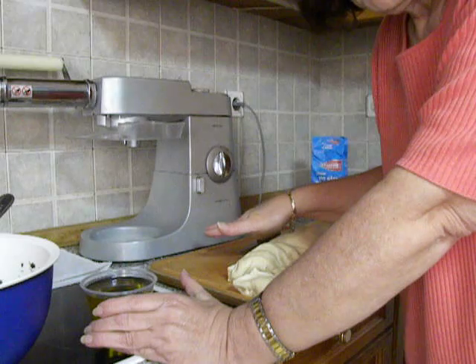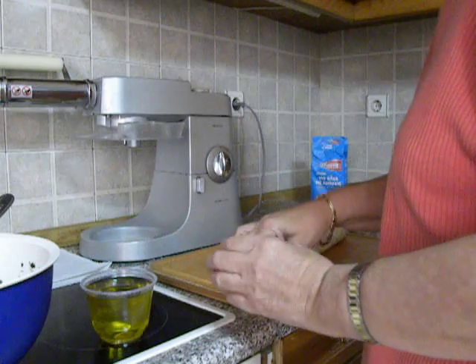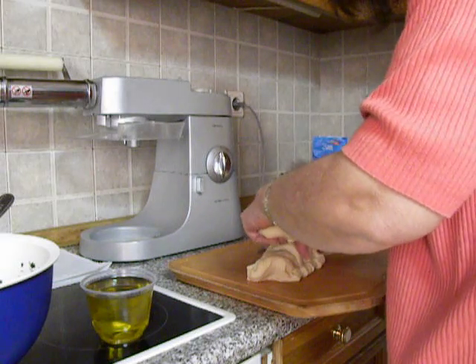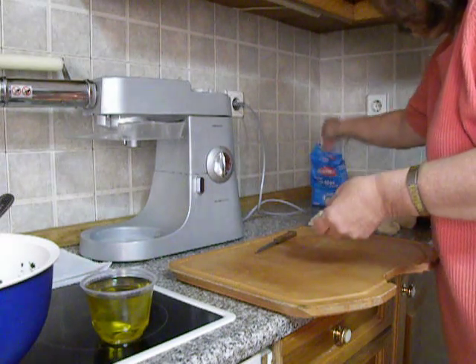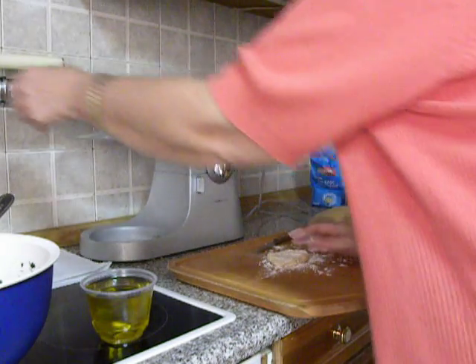I think we will start and see if there is anything else I have to say. First of all, we will keep the rest of the dough covered with cling film. Flour our working surface with flour.